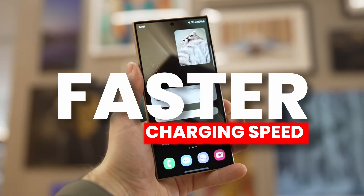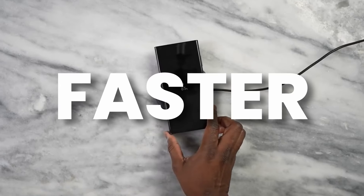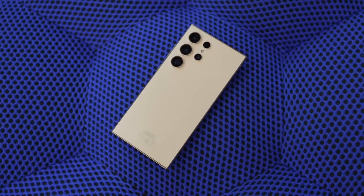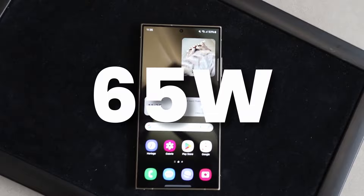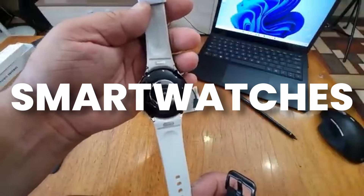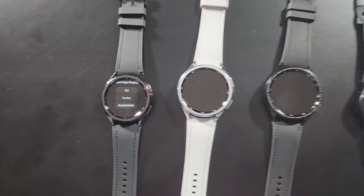Usually we want faster charging speed on smartphones and Samsung was not listening to its consumers — for example, the S24 Ultra has the same 45 watt fast charger but people want at least 65 watt. Now in smartwatches, Samsung is finally changing the charging speed across all Galaxy Watch 7 series.